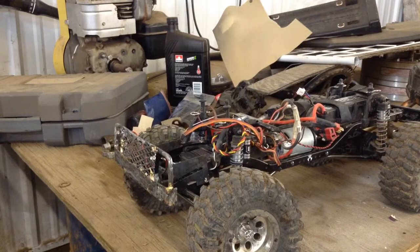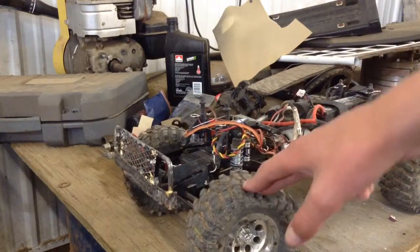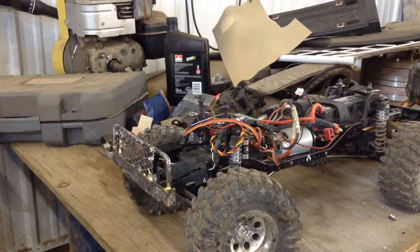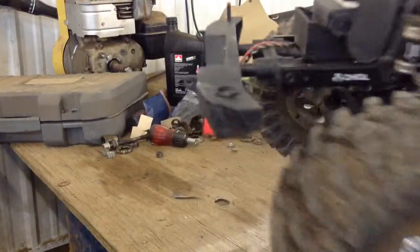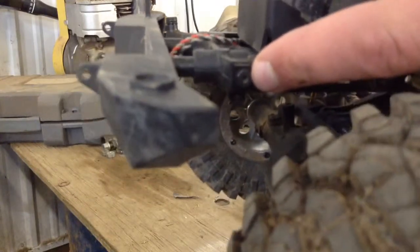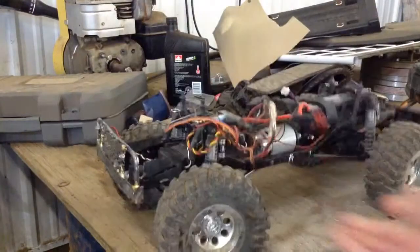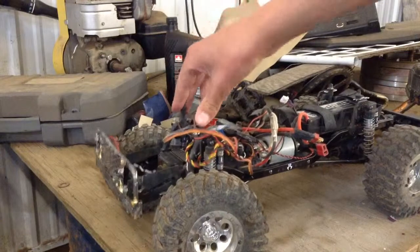It's a great thing about crawlers — they don't need too much maintenance. When I bought this, it was not in very great shape. As you can see, it's missing rock sliders, and some of the screws are not where they're supposed to be. That is not the right screw for what it's supposed to be doing. Other than those little things, it's nice.